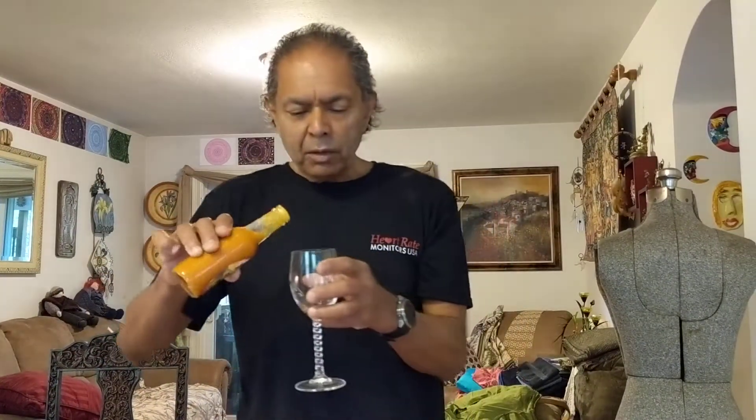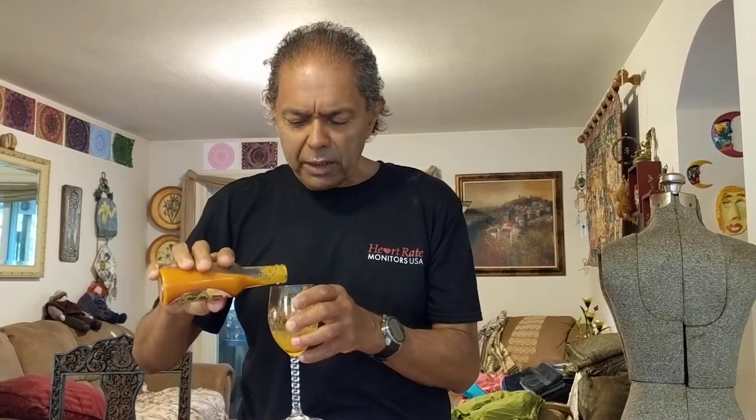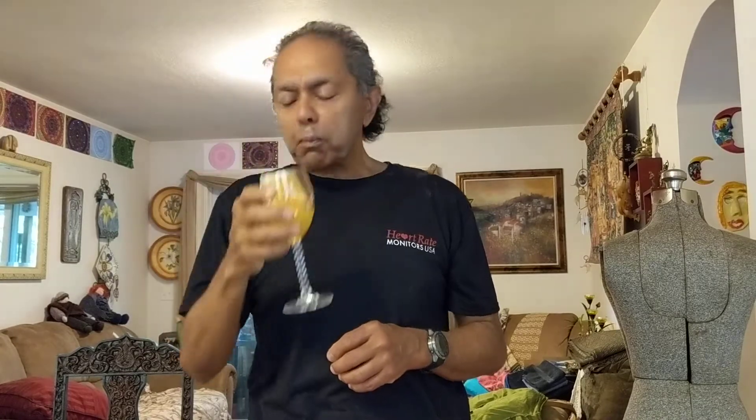So now I am going to pour some into this glass to check the bouquet. It is not bad at all actually — it has a slightly sweet aftertaste. So much of the bottle is already gone. I feel some seed, which is nice. That was good.